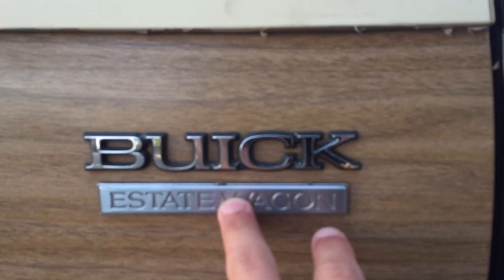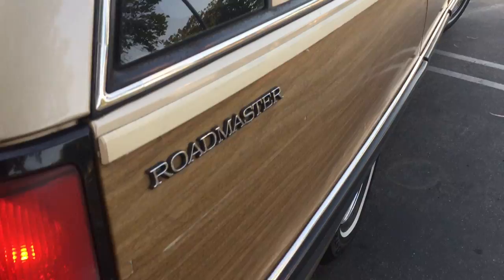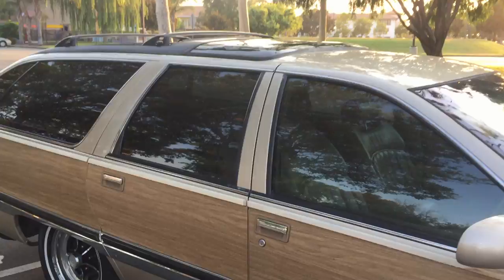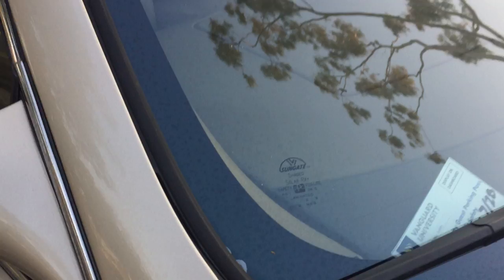Also, in '95 they moved the Estate Wagon badge to here, and then it only said Roadmaster. The reason they did this was the Roadmaster Limited said 'Limited' here. This one isn't a Limited — the only thing differentiating it from a Limited is the lack of lumbar and heated seats. This one has all the other options — it has every other option that my '93 did, with the addition of the tow package, which is really nice because I get the limited-slip differential. There's also the Vista roof — I love how the light reflects off of it. It matches the tinted windows. There are a few things I need to fix on it, but it's been a good car so far, just like my old one. Great cars.